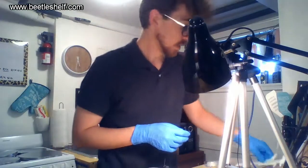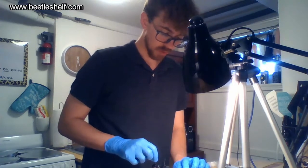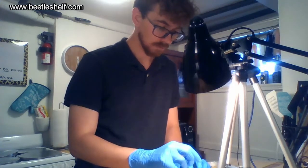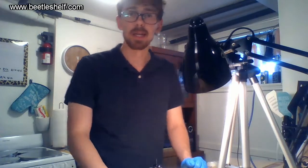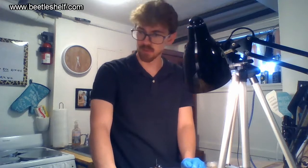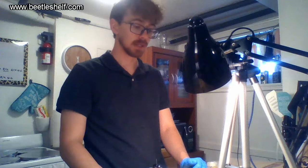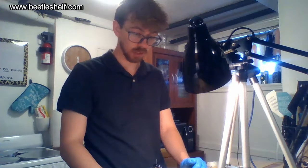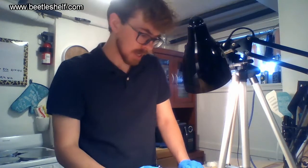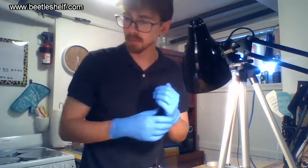I don't pin too often, but we'll walk through some do's and don'ts of pinning. I usually only pin insects that I've kept and raised myself, and I keep them as a memento of sorts. But today we have this really special gift from my good friend — he picked these up down in southern Utah.